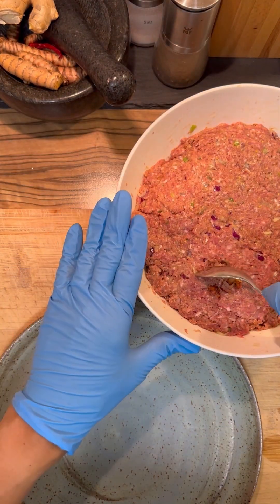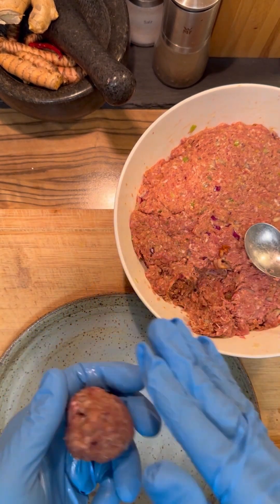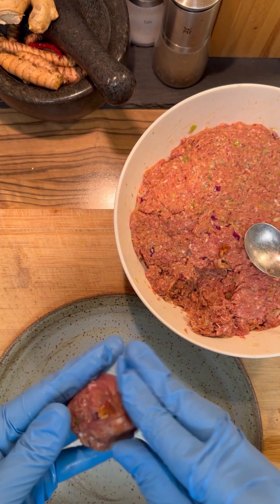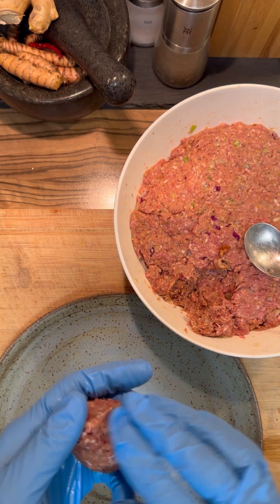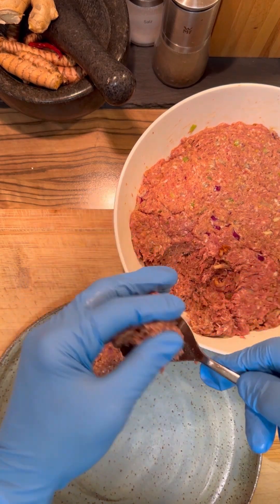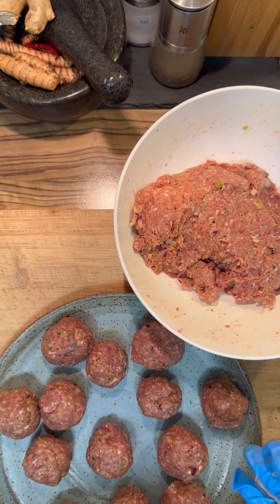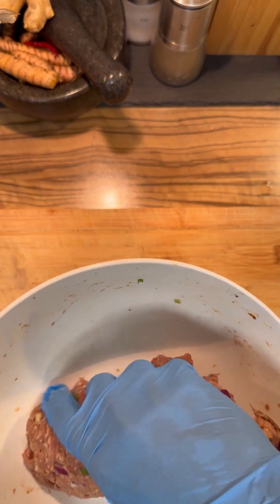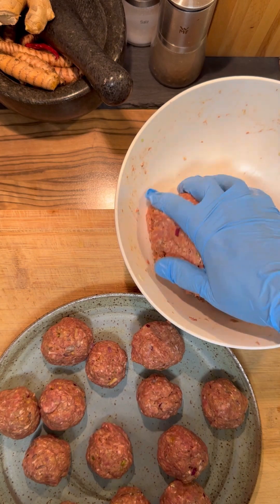Let's start to make the balls. You need a little spoon and just form the balls. You have to make it a little bit faster and try to keep the onions inside. I think that's enough for today. The rest I will keep in the refrigerator and then I can make it tomorrow or the day after tomorrow.